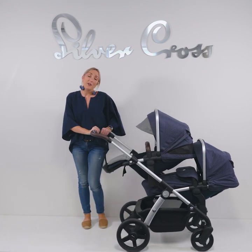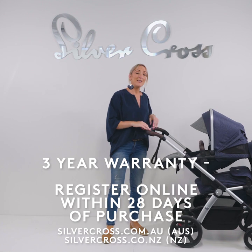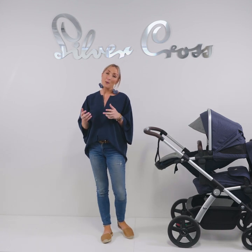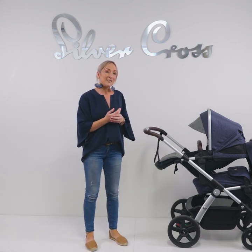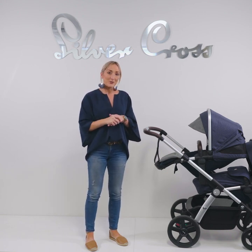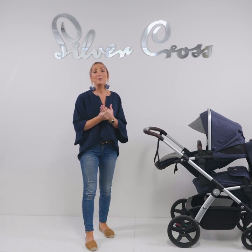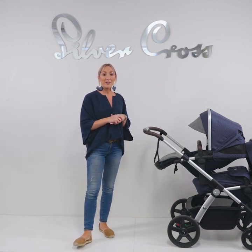The Silvercross Wave comes with a 12-month warranty. If you register within 28 days of purchase, we can extend that to three years — an additional two years. There's also a separate video showing how to care for your Wave with regards to maintenance, ensuring it really does last a lifetime and sees you through that whole host of children. We hope you love the Wave as much as us. Any questions or further specifications, please feel free to check out our website at www.silvercross.com.au.